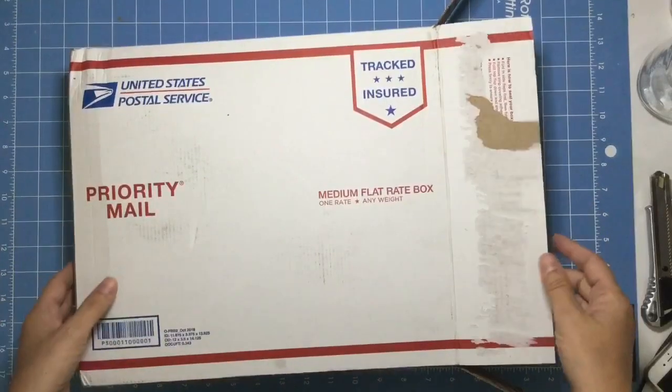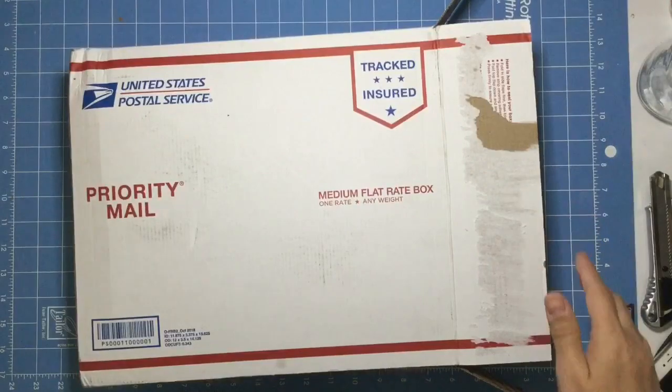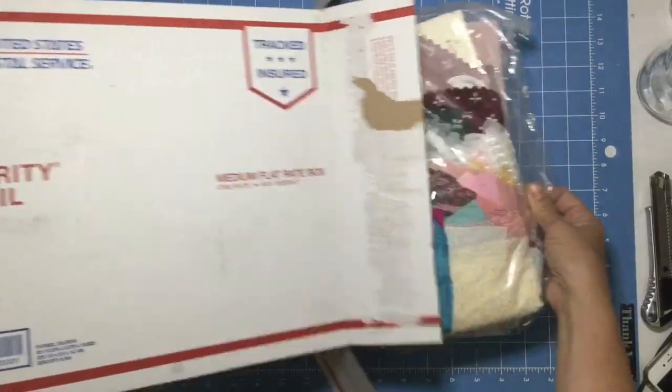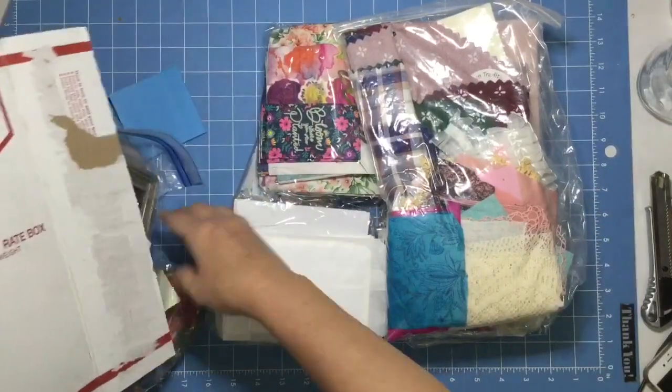This is a box of supplies donated by Kim Lippincott for the foundation, and wait until you see what's inside. Are you ready for this? This is kind of going to be exciting because she's also part of the design team.